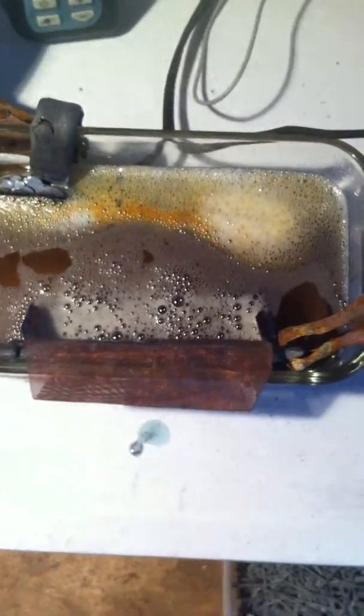As long as there are still bubbles being made out of the copper basket, there's still gold being stripped. The charge just dropped a little bit.